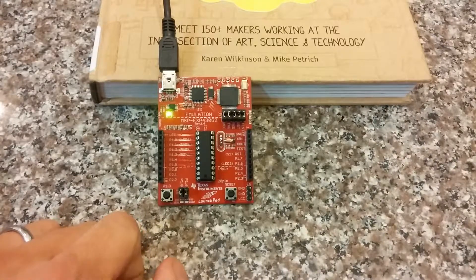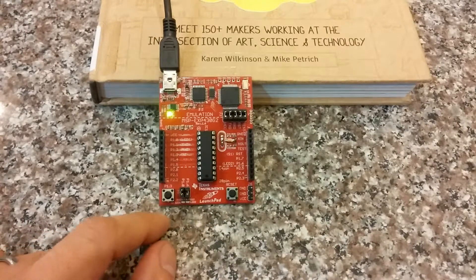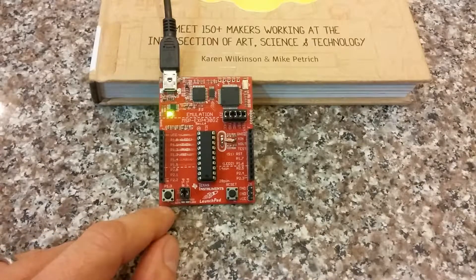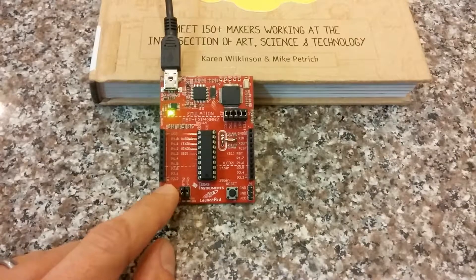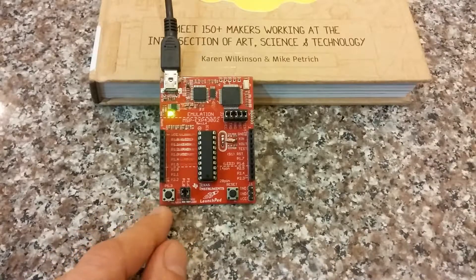Hey everyone, this is John, and in this video I'm going to be talking about the watchdog of the MSP430G2553 Launchpad. So what is the watchdog? Basically, a watchdog is a dog that comes around every so often and needs to be acknowledged.